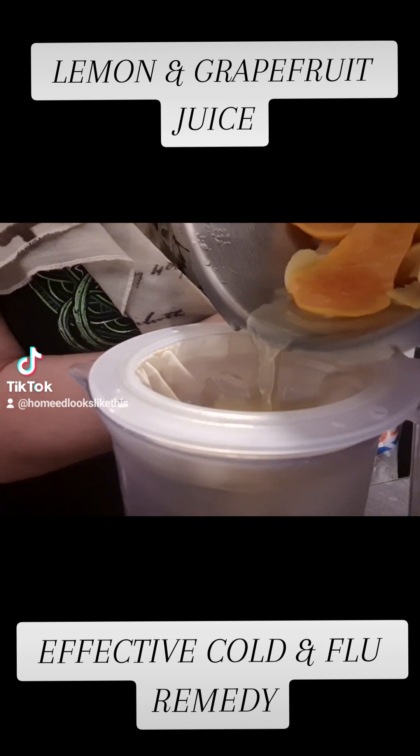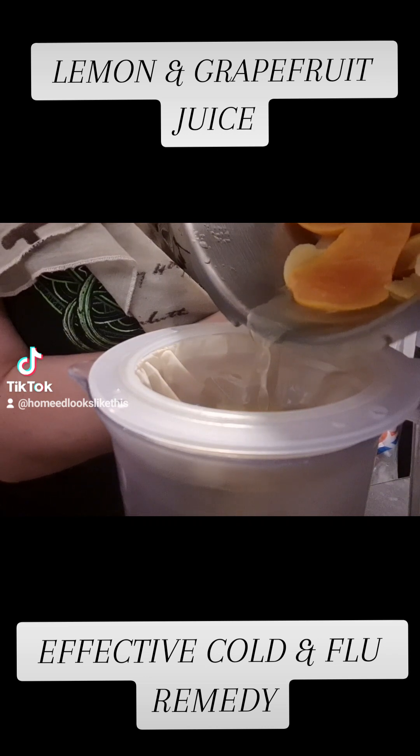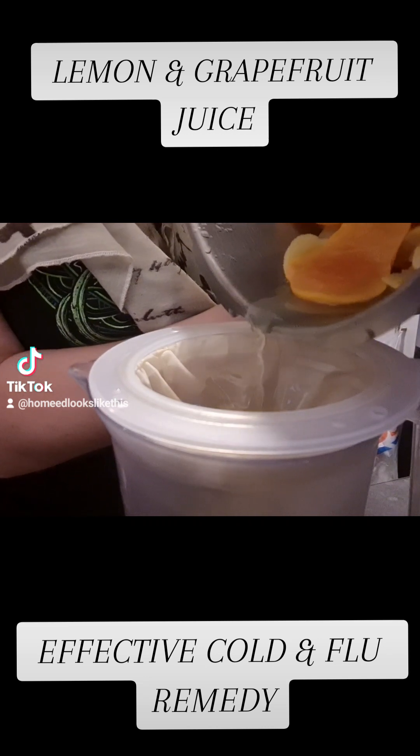It does taste a little like tonic water, however you can disguise this in a juice if you need to.